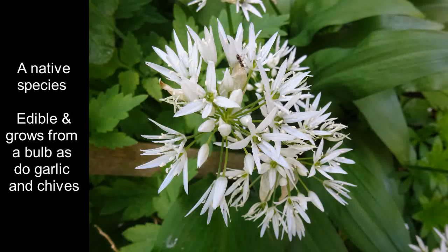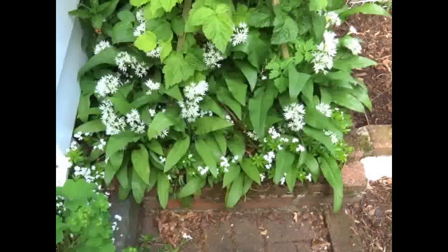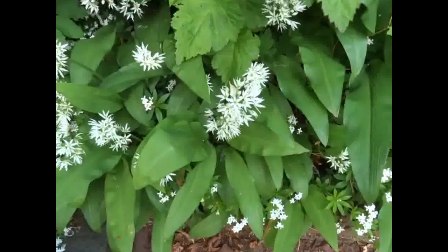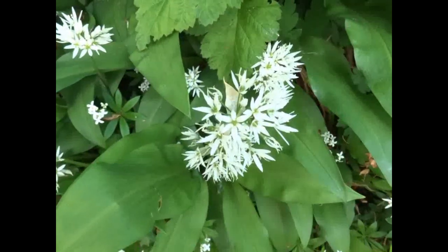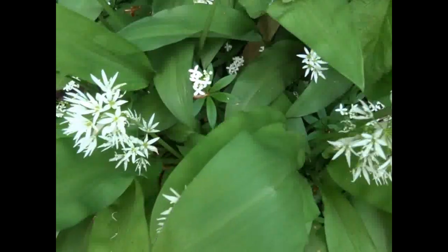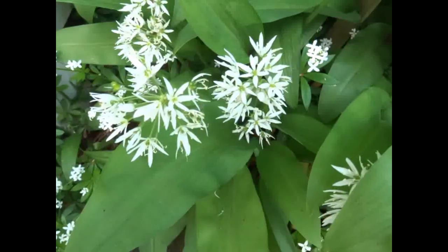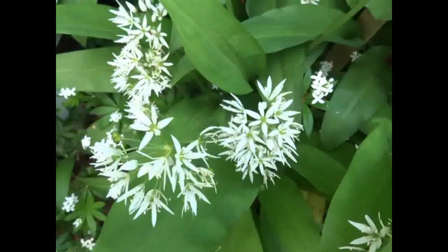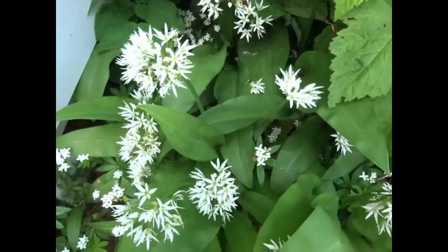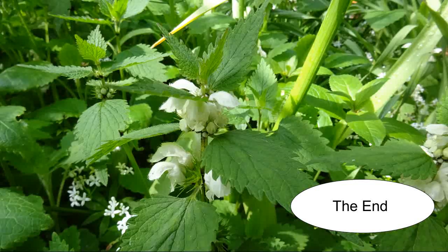It produces so many bulbils and grows so quickly in such large numbers that it can out-compete native species such as Branson's garlic, which is commonly found in woodlands. The downside to being a clone — that is, what we call asexual, with no variation at all genetically — is that they can't respond to changes in conditions, although this is usually over a long term, such as changes in rainfall and temperature.